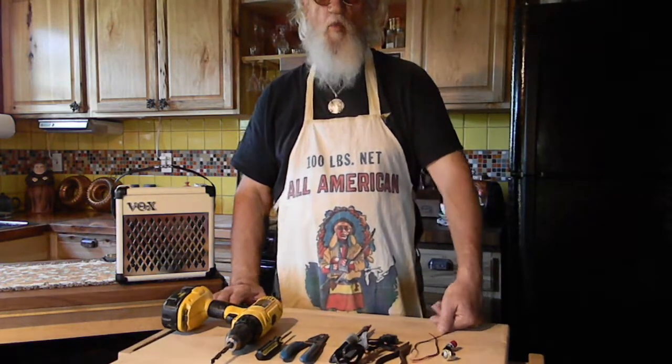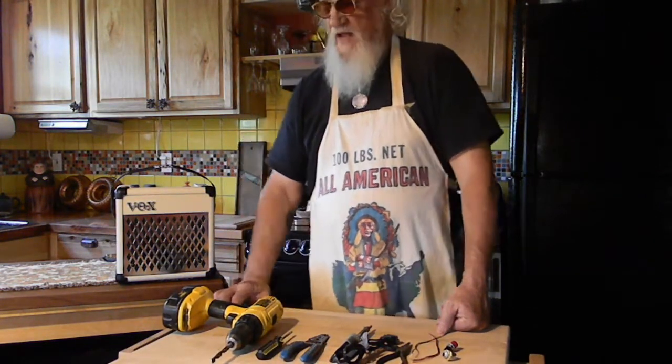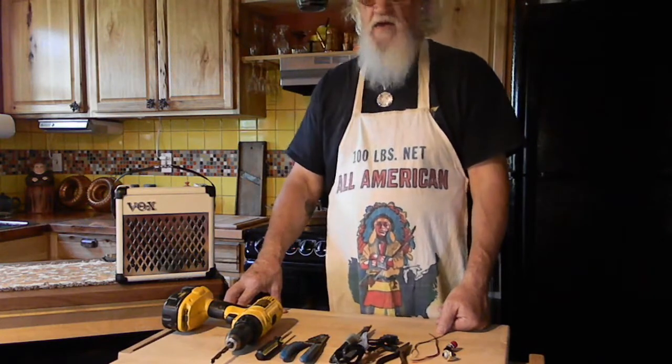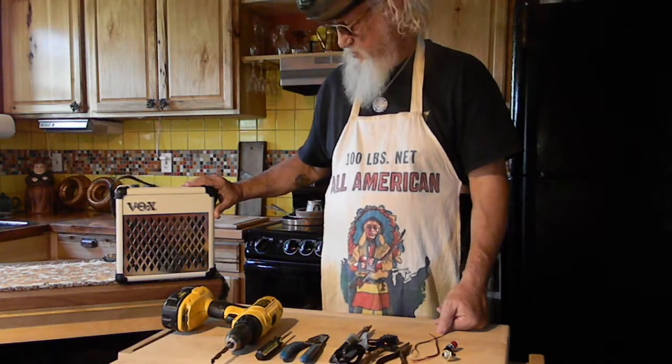Hello, Theo here from Whitest Texas Kitchen Recordings. Today I'm going to show you how to install a footswitch jack on your Vox Mini 5 Rhythm Amplifier.